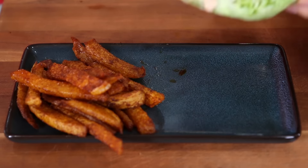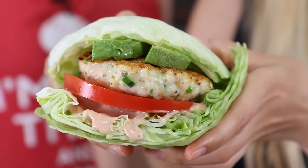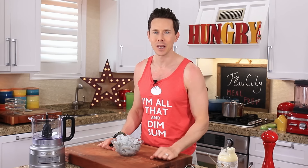What is up, Meal Prepin' Family? It's Bobby, and today we are going to rock some burgers and fries meal prep for the summertime. And if you're on keto, you might think you can't have burger and fries, but that is until today because I have a low-carb, crazy delicious recipe that I know you're going to love, and it's perfect to take outside and enjoy in that heat.